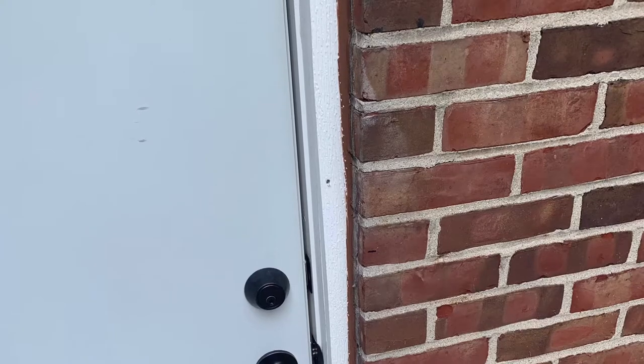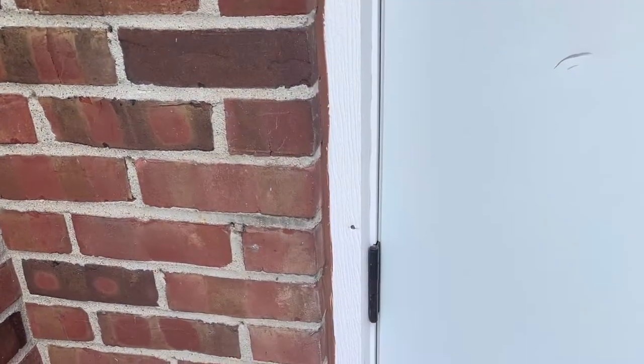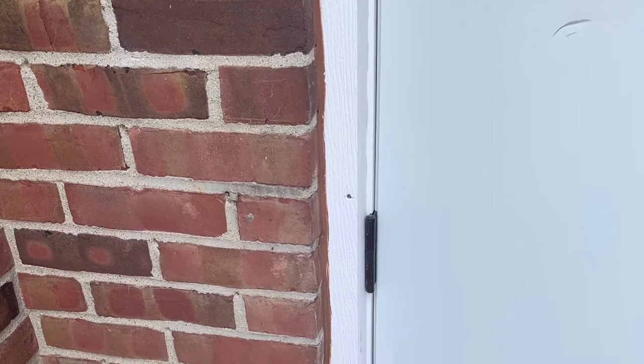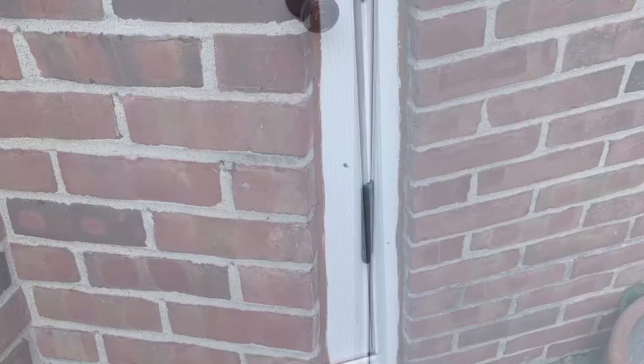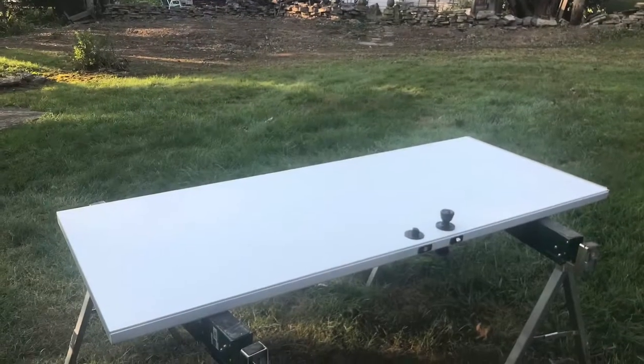I got it all sealed good with a Loctite polymer sealant — it was the closest color I could find. Then getting ready to trim and paint.